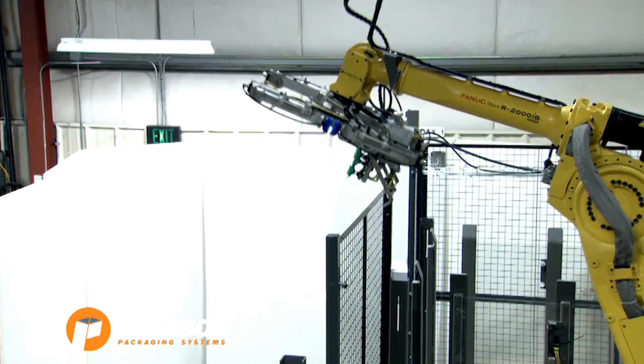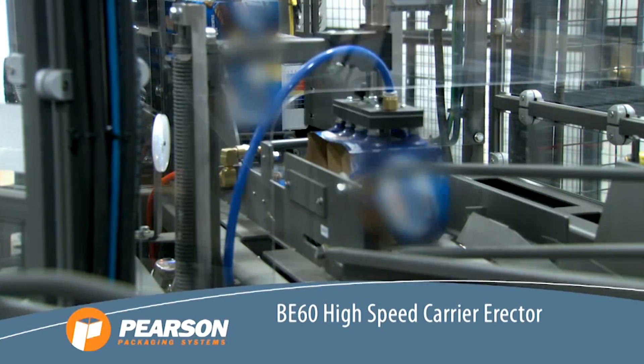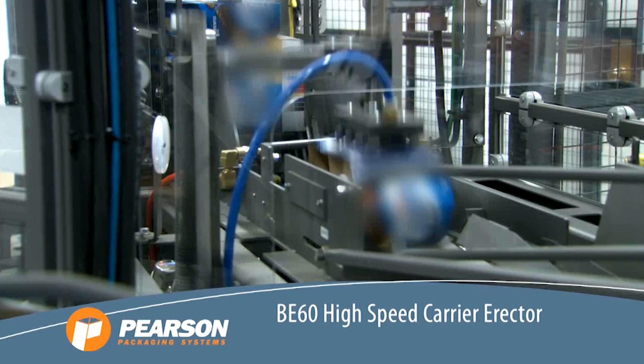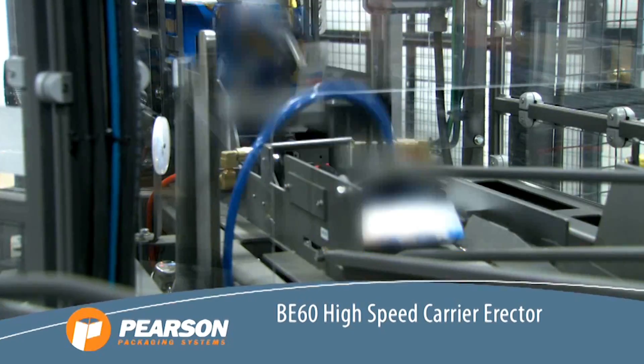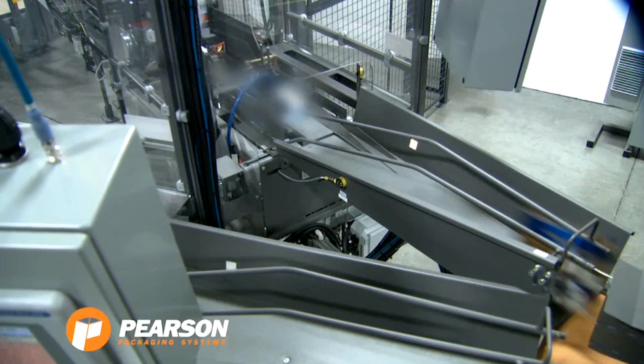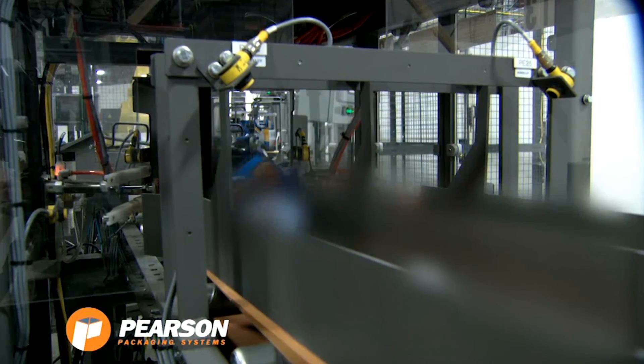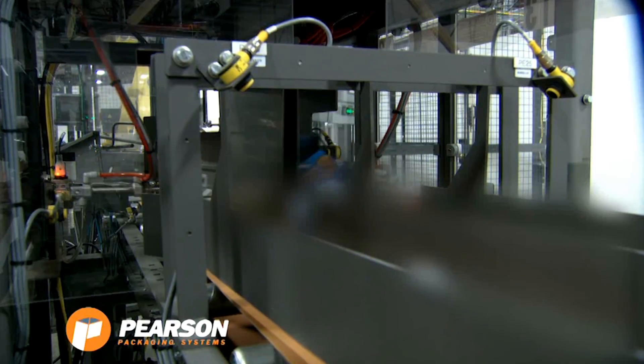The carriers are then moved to Pearson Packaging System's BE-60 high-speed carrier erector. Pearson's BE-60 is a portable, compact, and highly reliable carrier erector, featuring a rugged design and the capability to erect four, six, and eight-pack carriers at speeds of up to 60 carriers per minute.